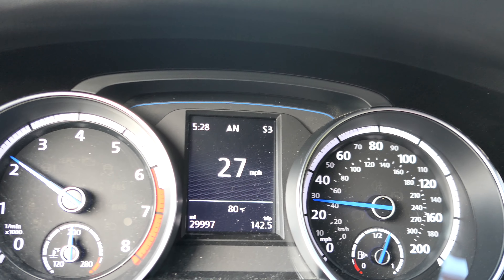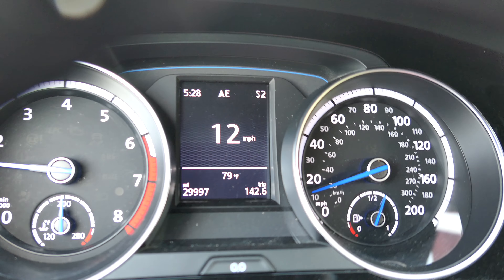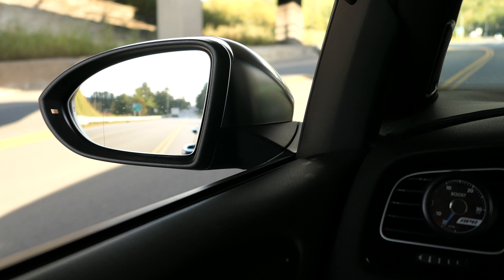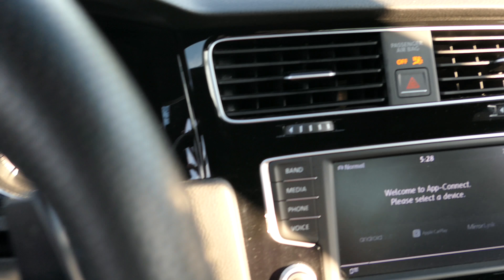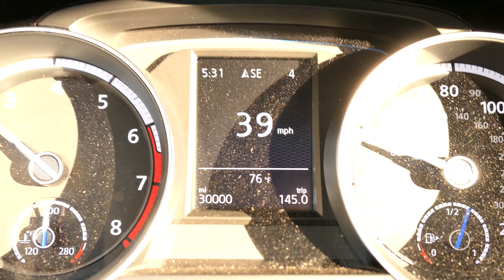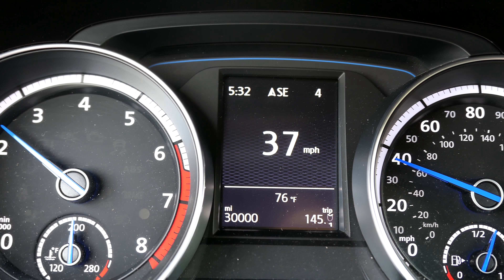I'm going to try to capture the DV flutter sound for you guys — windows are down, AC is off, on a private course. Didn't quite capture it that time, but maybe it sounded good enough. Guys, we hit 30,000 miles! New exhaust installed and 30,000 miles — what a milestone. Nice odometer reading for the oil change too.